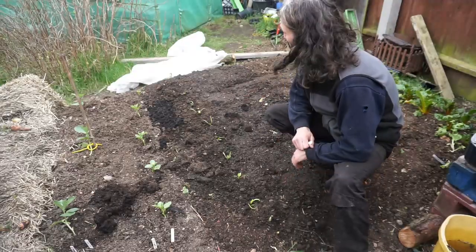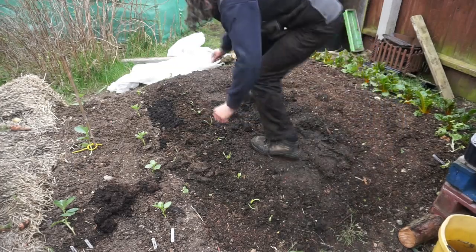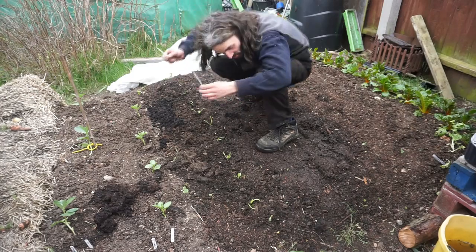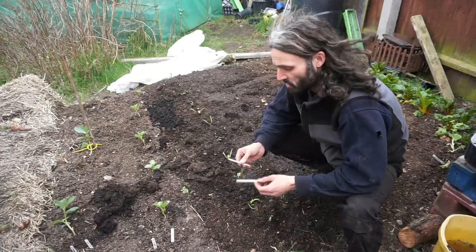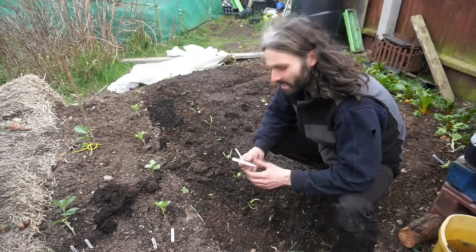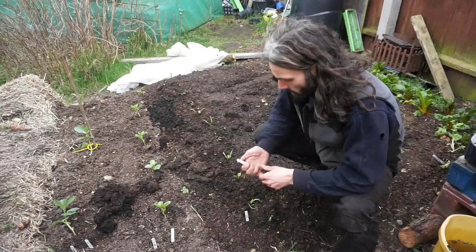So I have eight and a half plants here - I say eight and a half because the one at the far end has only just germinated in the cell tray, but we'll put him in and see how he does. I'm going to tag these with the date initially planted - 5th of February - the variety, true spinach, and the date planted out here which is the 11th of March.